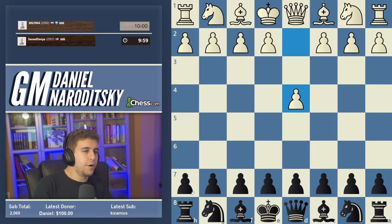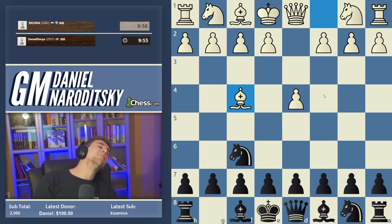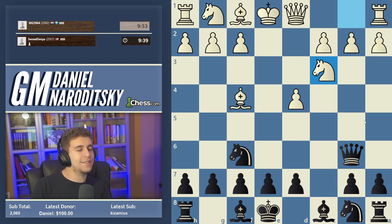We're going to test our opponent on a line of the London that I played against Gata. It's a line that a lot of people still don't know. We start with c5, then take on d4, and quickly go Queen b6 — a very tricky line against inexperienced London players.